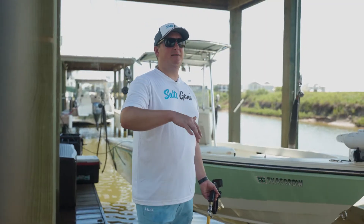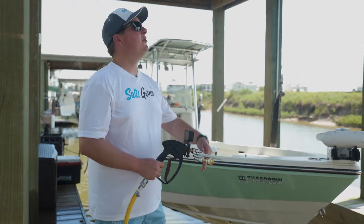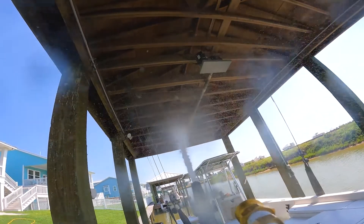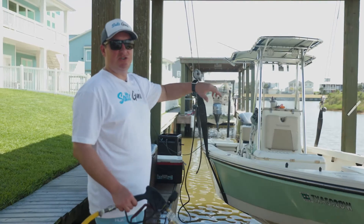Now it's time to knock out the boat house as well as the boat itself. We're going to do the boat lifts, the crank, and any outdoor lighting fixtures under here first, because some of that is naturally going to drip down onto the boat. We just want to be sure that we're doing the boat second.